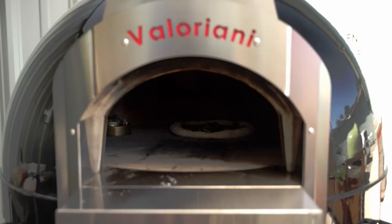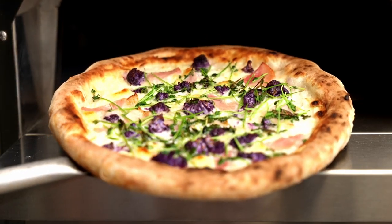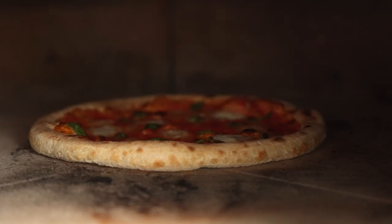We're still cooking around 650-700 degrees. We brought it all the way up to close to 900 to start. This is our gas model — we really like this fuel source for this size oven. It heats really evenly and it's really easy to manage and control.